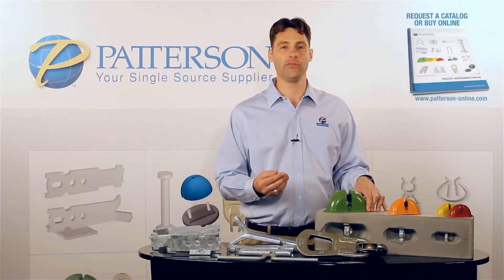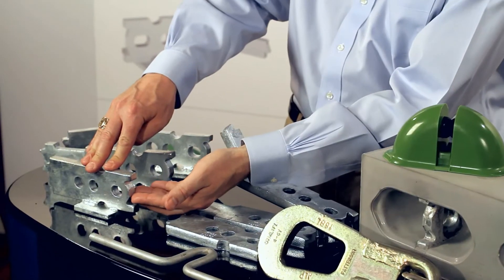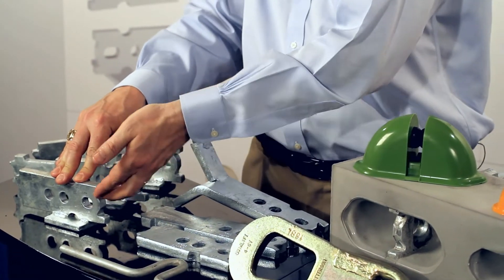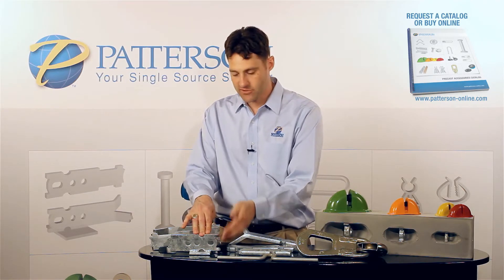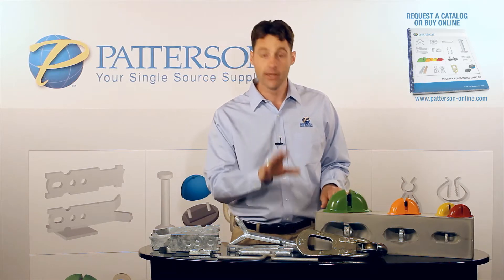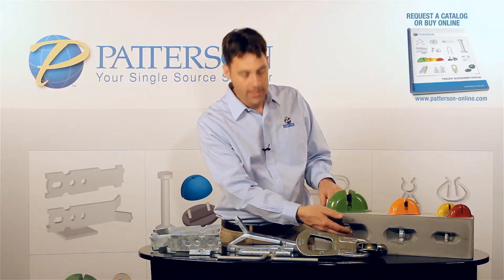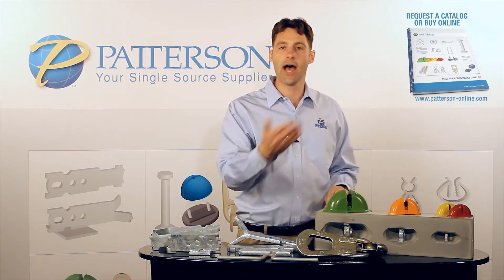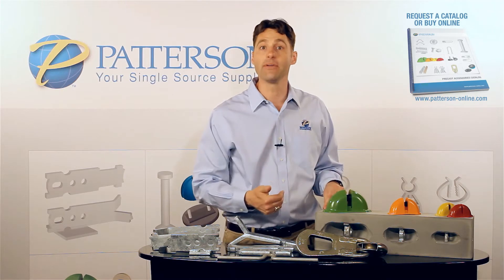One of the reasons why they're used in the edge lift of wall panels is this unique ear. As the ring clutch engages the anchor and tilts up to lift and erect the panel into the upright position, this ear keeps the ring clutch from hitting the concrete and spalling it. This is extremely critical in edge lifting because when the concrete is spalled above the anchor, it tends to pull the anchor out, either causing a failure that could drop your panel or causing damage to your panel.